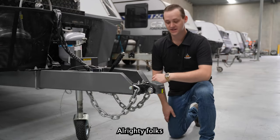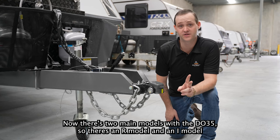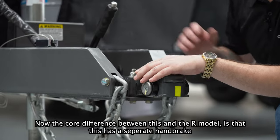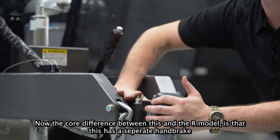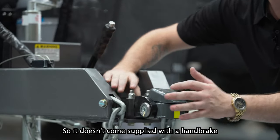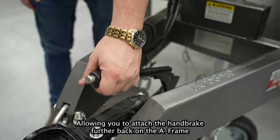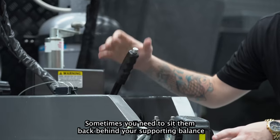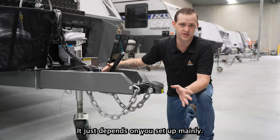Alrighty folks, so here we've got a Di35. Now there's two main models with the Di35s — there's an R model and an I model. This model here is the I model. The core difference of the R model is it has a separate handbrake, so it doesn't come supplied with a handbrake, allowing you to attach the handbrake further back on the A-frame. Depending on your setup needs, sometimes you need to set them back behind your supporting bars in your cross welds — it just depends on your setup mainly.